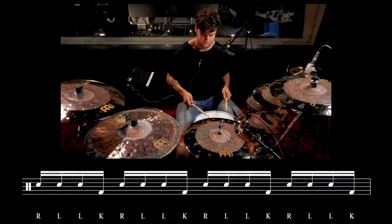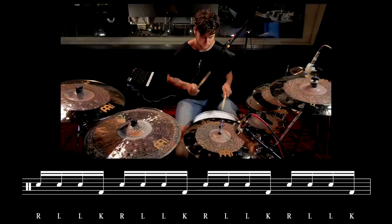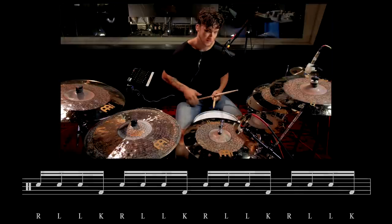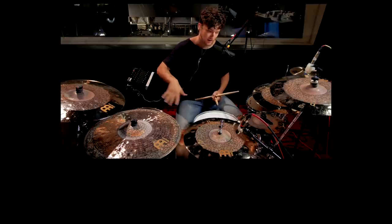I'll demonstrate it for you slow. You can spread it out all over the kit and you can get a lot of cool sounds with it. I'll demonstrate.